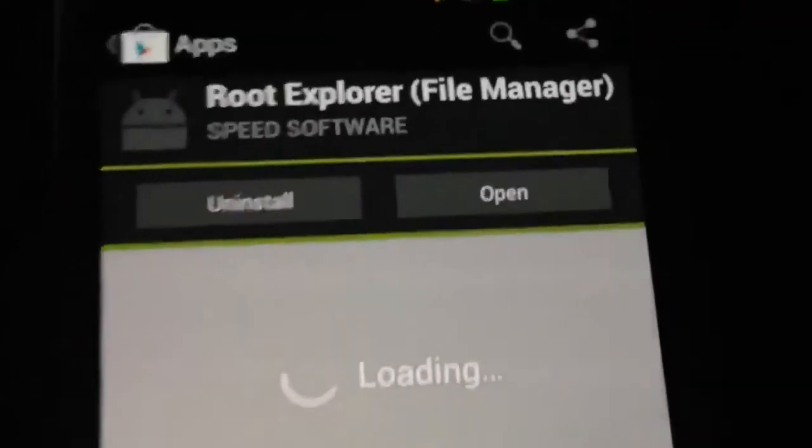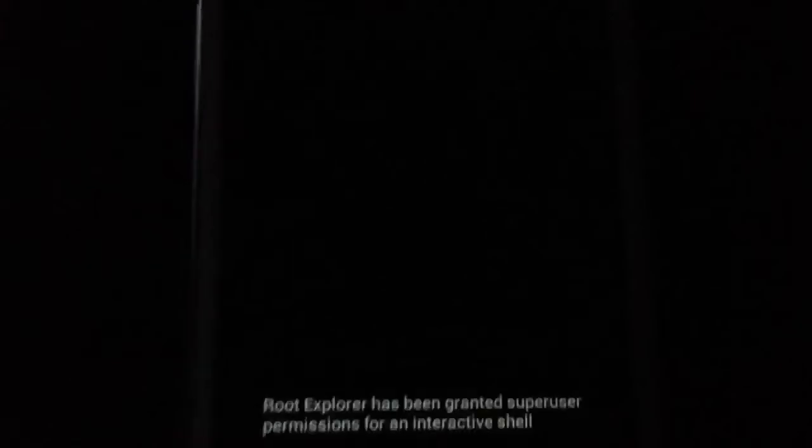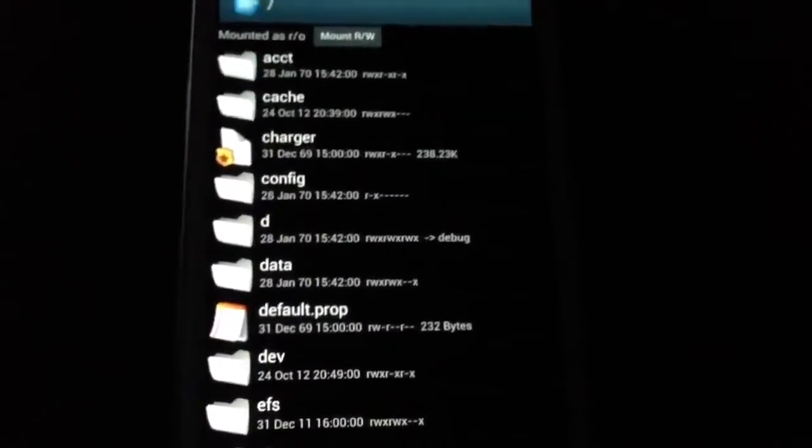Once you have that installed, go ahead and open it and give it root permission. I'll just grant that. Sorry about the video quality guys — I'm recording one-handed with the iPhone 5.